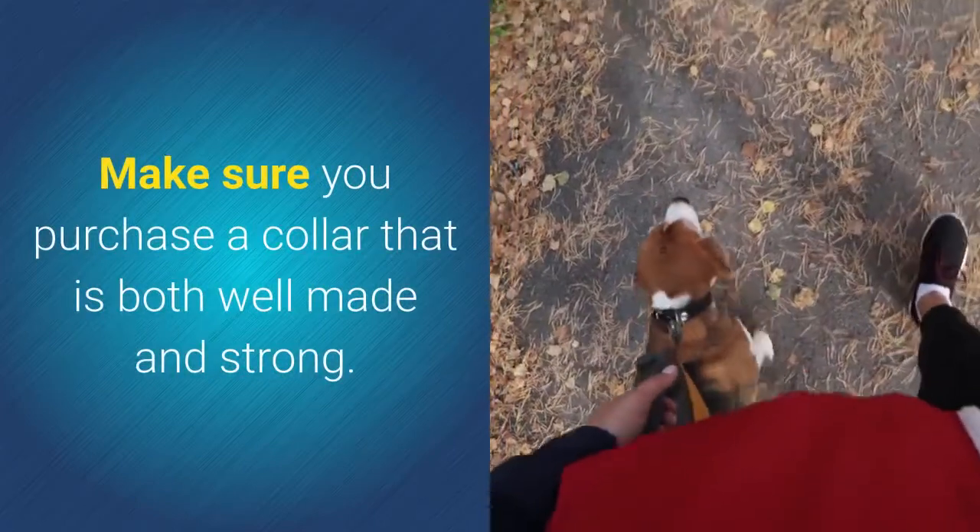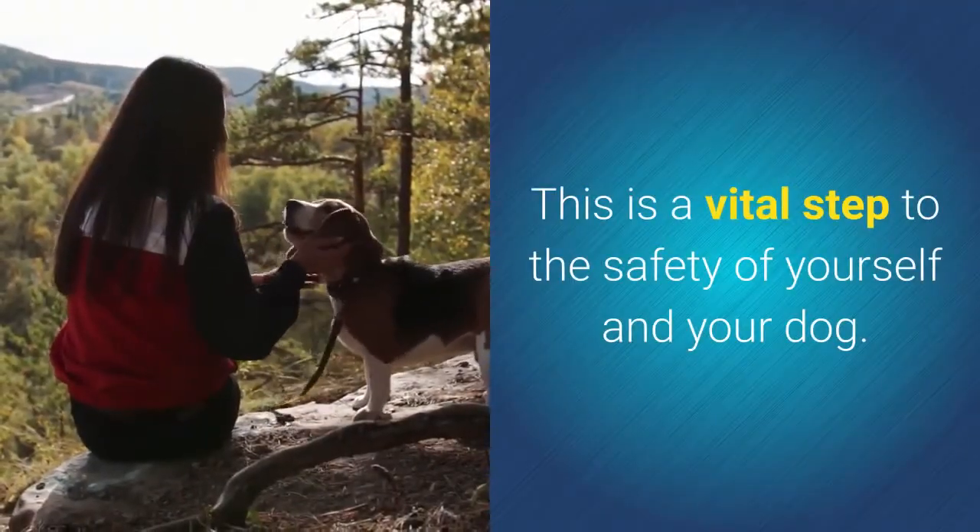Make sure you purchase a collar that is both well-made and strong. This is a vital step to the safety of yourself and your dog.